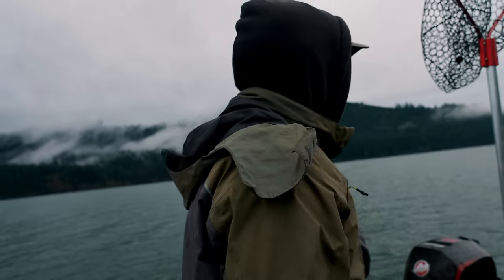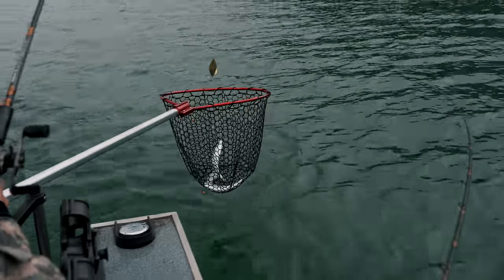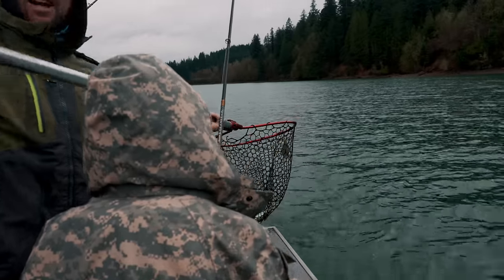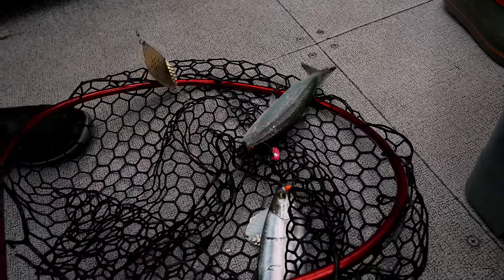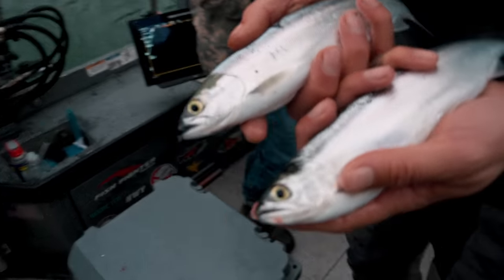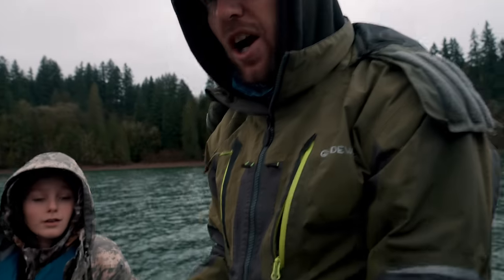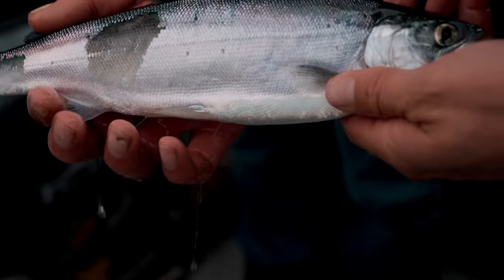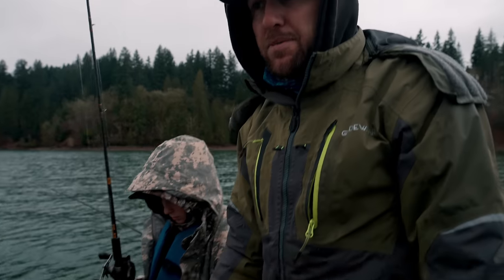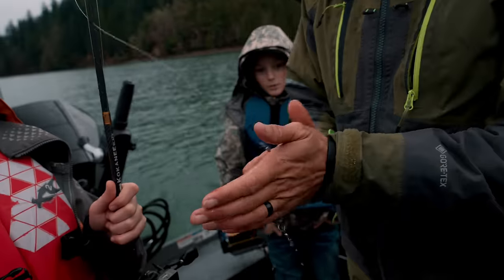We've got a double! We've got a double, come on boys! Look at that double - the dub! We got a nice batch for the smoker now. That just literally doubled our catch on a double. Boom - double kokanee! Smoked candy kokanee with maple sugar - that's gonna be the secret ingredient today. Those are nice size. I think we're gonna have a big fish year up here, which I'm really excited about because it's been a few years since the fish have been this size. Got that kokanee slime - that fresh kokanee slime. Grab them dodgers, boys!